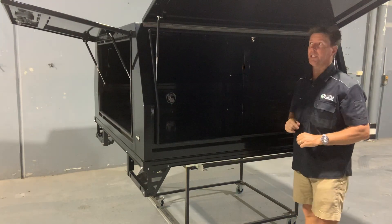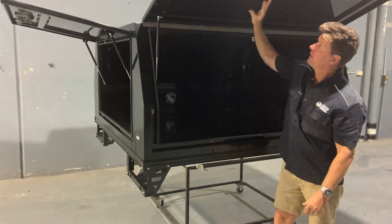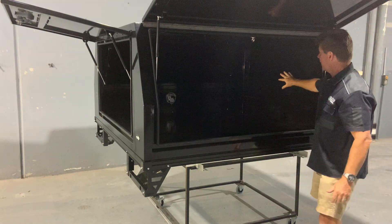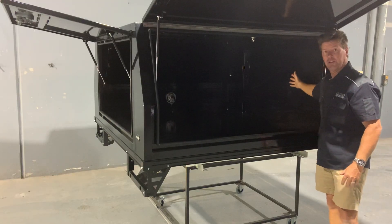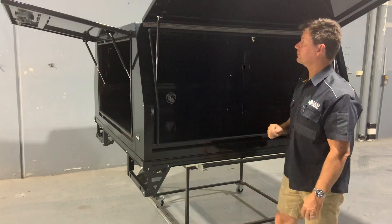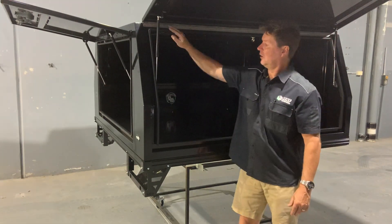That's been very popular. With the windows, the nice flat surface means we can put them in any position. We've done it with the front as well — a nice big panel if you need a window in the front — and we've done that again with the rear door, which is nicely fully sealed all the way around.